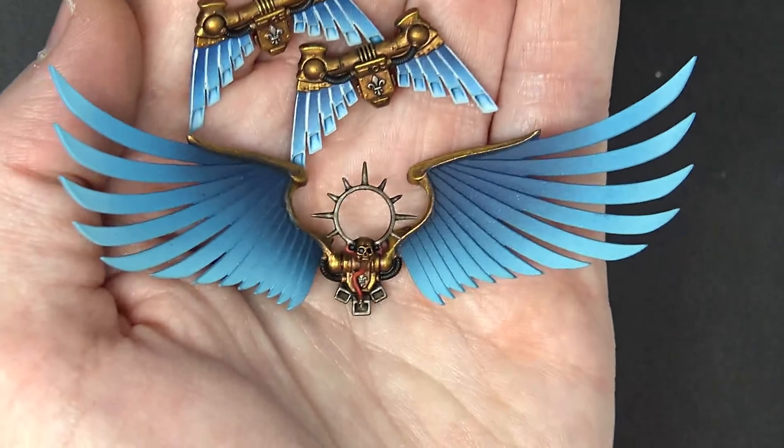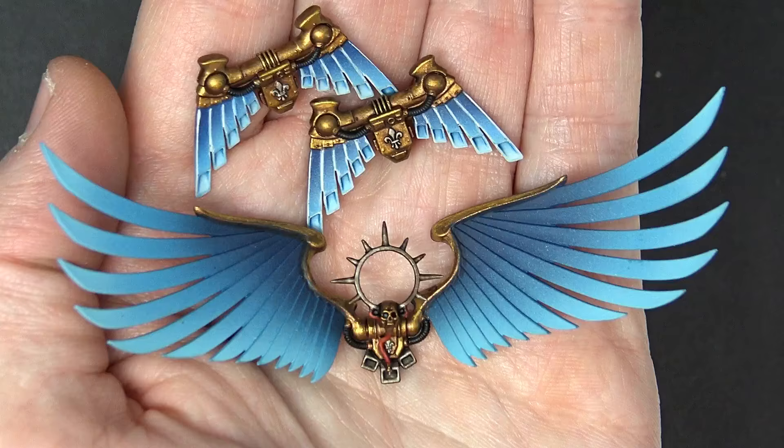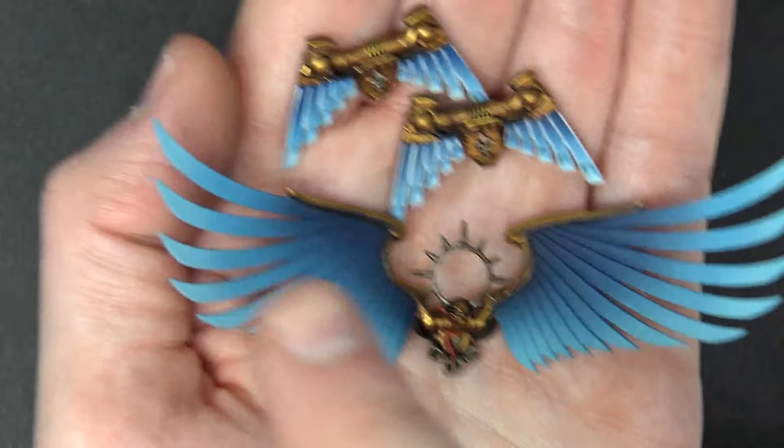Don't miss our latest tutorial on how to fade out your wings. Spikey Bits! What's up Hobby Maniacs, Rob Baer here again with you today with another fantastic hobby tutorial on how to get some dope fades on both your wings and your jump packs as well.